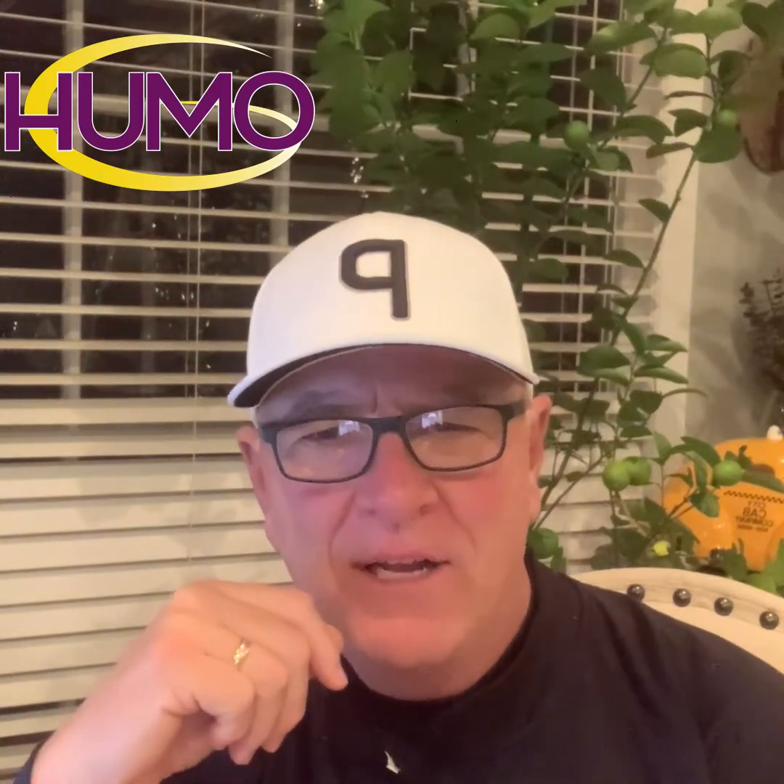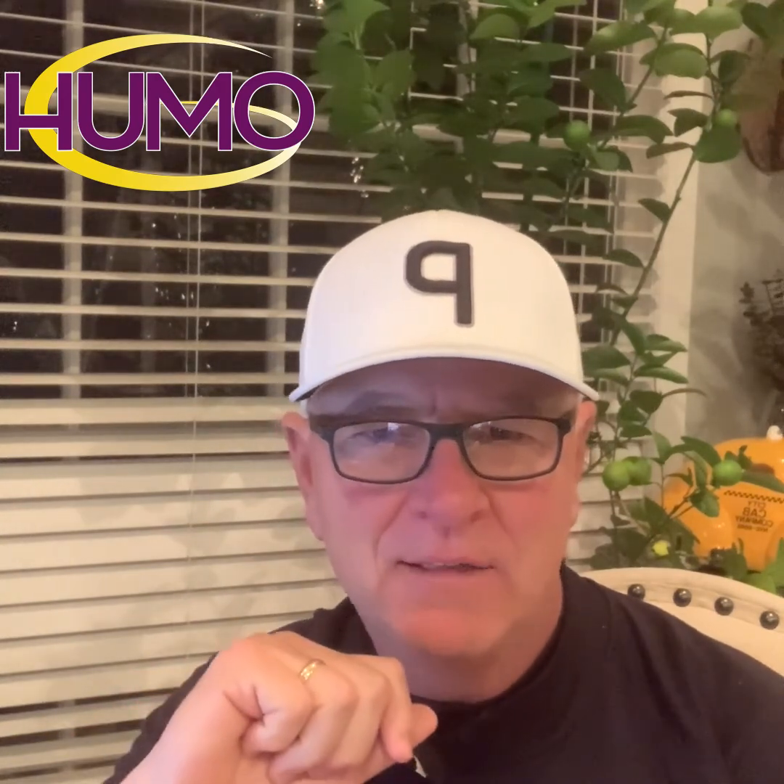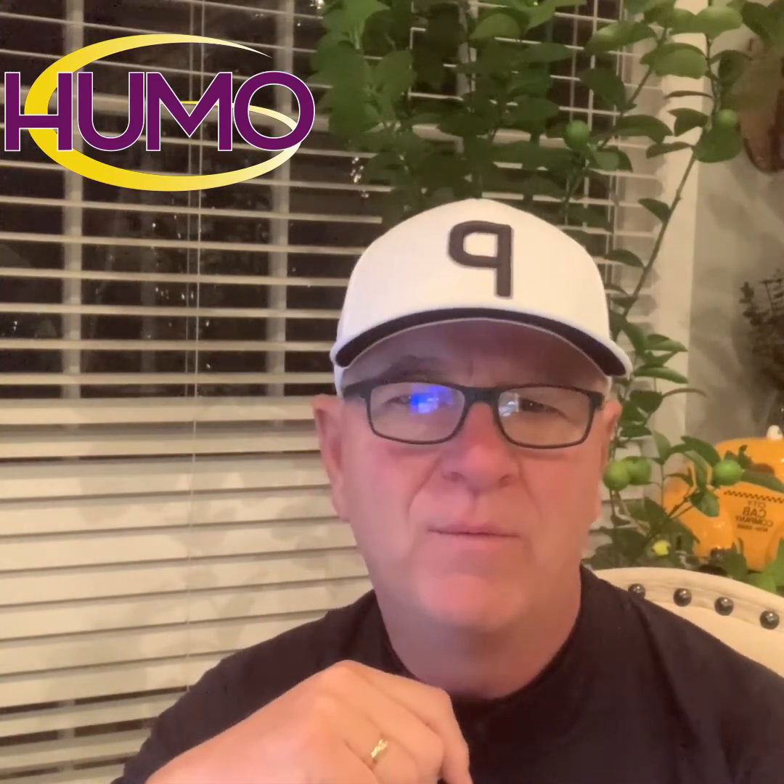Hey golfers, thanks for watching. I've got some exciting news coming up with YUMO Golf — next month we'll be building out the lab and sharing some of our research and new products coming out in 2023. Use these upper body drills to help give you a feel, and that's what it's all about: developing the right feel to improve your performance. We'll talk to you later, thanks.